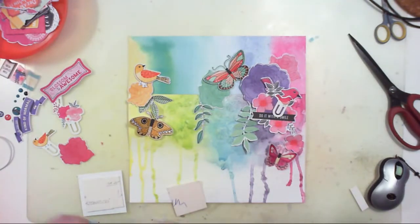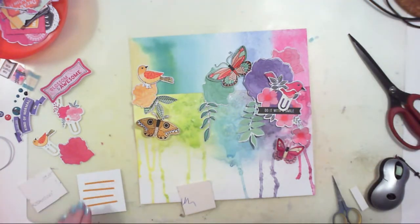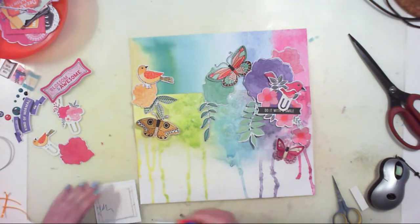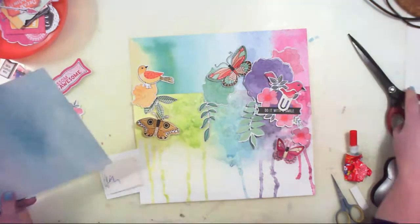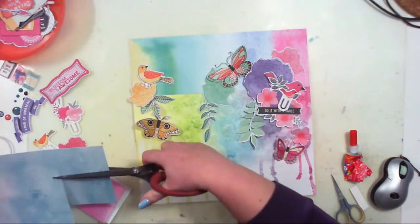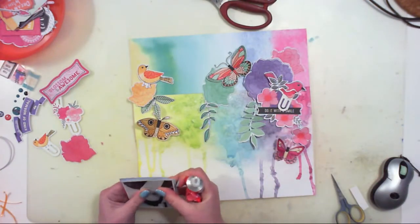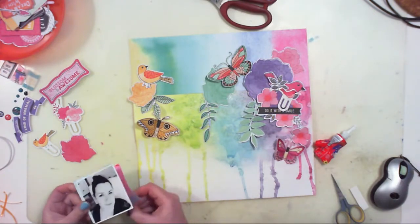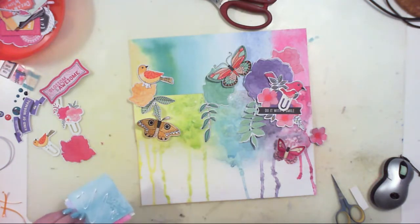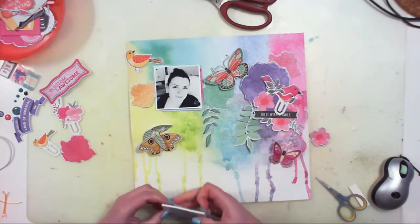Before I start gluing down my embellishments, I have to glue down the picture. I'm using a double-sided sticky tape because my ATG gun just ran out. I am adding cardboard pieces to raise the picture a little above the surface of the layout - I am a dimension freak and I love dimension on my pages. I'm also backing the picture with two pieces of paper from the December main kit, one blue and one pink.